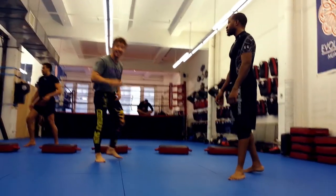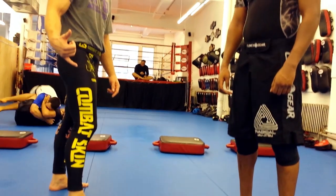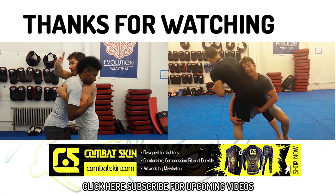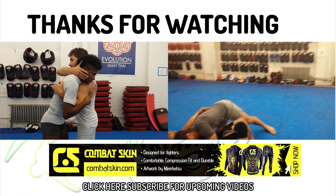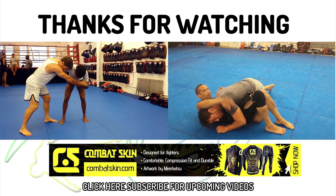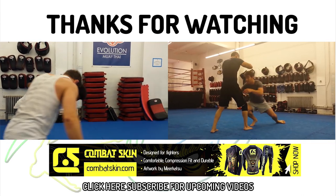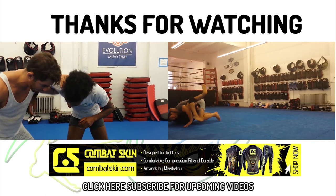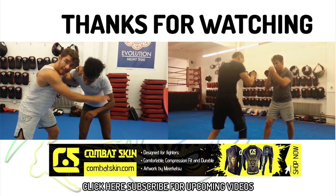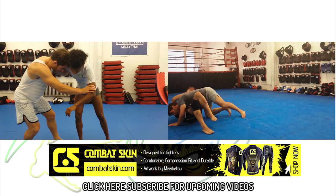Alright guys, thanks for checking out this video, and be sure to tune in next week. This Flow Athletics training tutorial was made possible with the support of Combat Skin, performance athletic gear designed and made for combat. Check out the fancy spats designed by renowned artist and BJJ practitioner Mirkatsu. I thank Combat Skin for supporting our technique videos, and ask that you use the coupon code FLOWATHLETICS to get 10% off your order at CombatSkin.com.